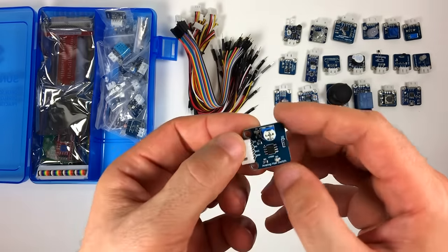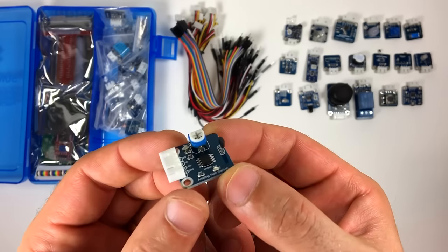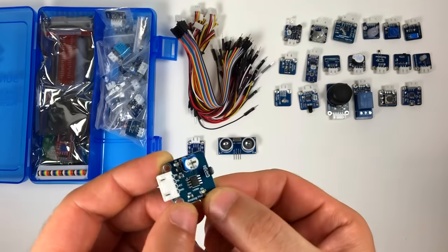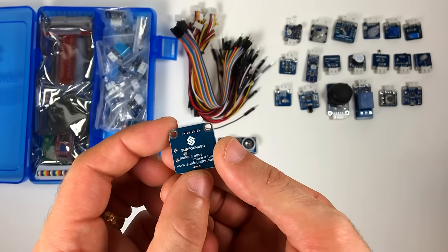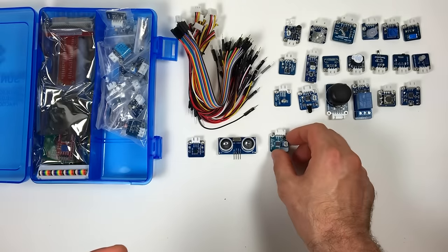This is the analog Hall switch. This also detects magnetic fields, but unlike the first one, this can measure the strength of the magnetic field. It can be used to calculate the distance to a magnet and can even be used to detect the electrical current in a wire. The trim pot lets you adjust the sensitivity.